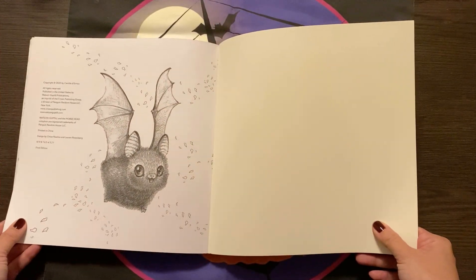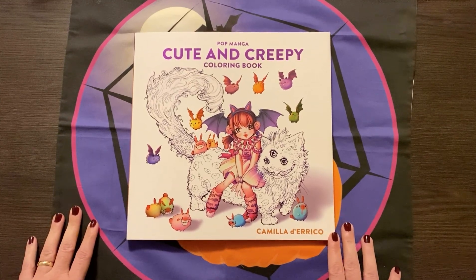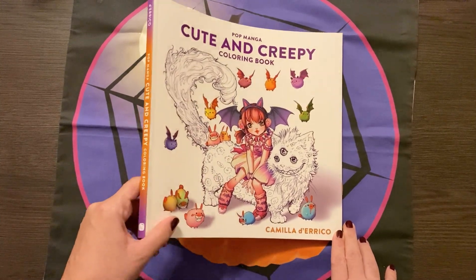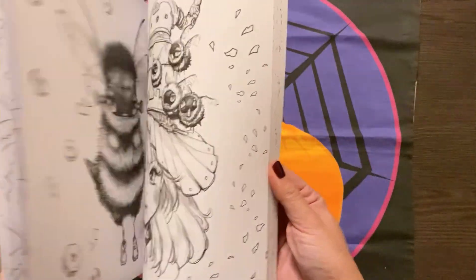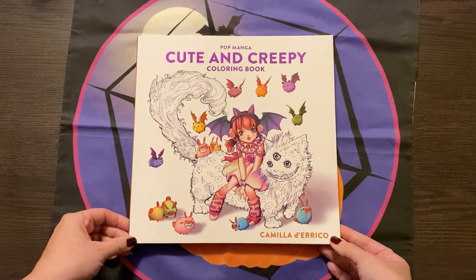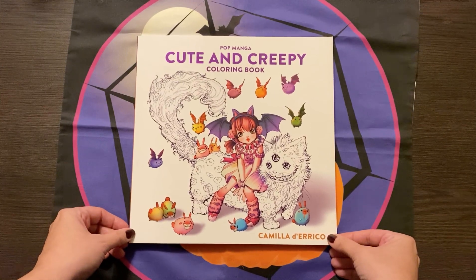It's something that will definitely go beyond the spooky season for me. That was just a quick flip through and first impressions of the Pop Manga Cute and Creepy by Camilla Derrico. Absolutely adorable. I do recommend it if you don't have it. It is a square format and it is quite heavy duty actually, because the paper is really beautiful. I'm so glad I was able to get this and I look forward to working in it and seeing how it goes. Thank you so much for watching. Have a beautiful day and I'll see you next time. Bye.